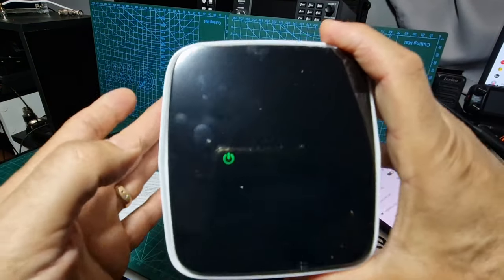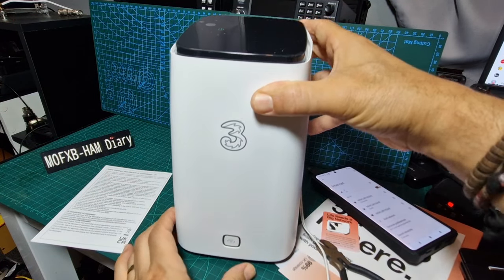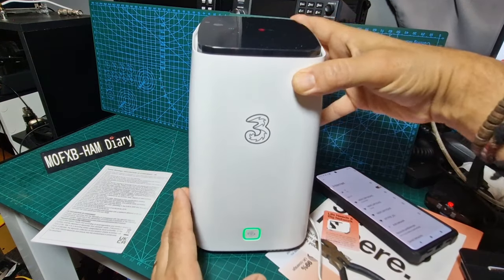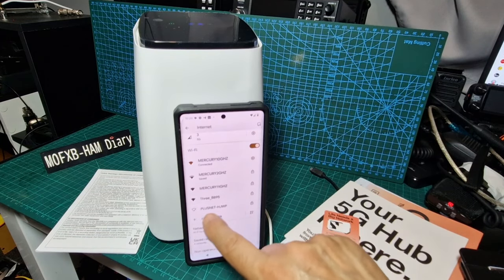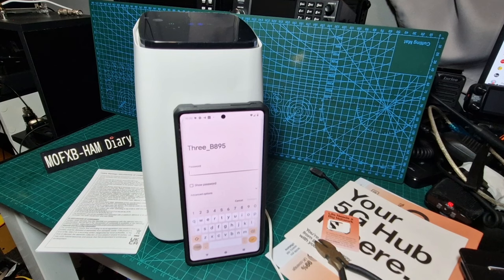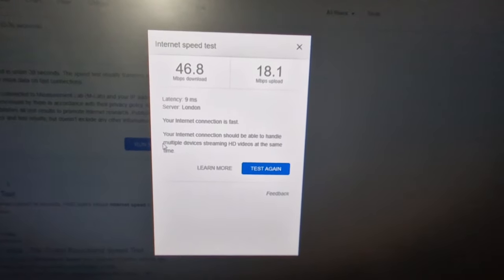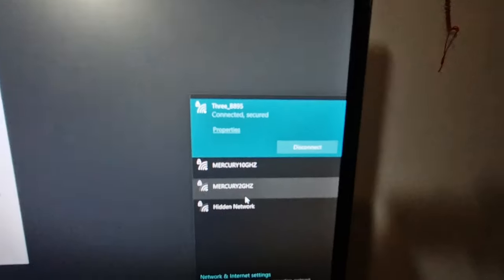We've got it flashing green at the top. I pressed the button and the lights are appearing — that's the signal we're getting. There it is — I can see the network ID. I've got these other items but this is the one. We'll put the password in, which is located on the back of the router. We've connected to the hub.